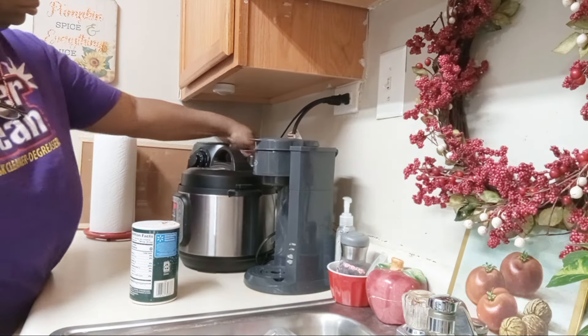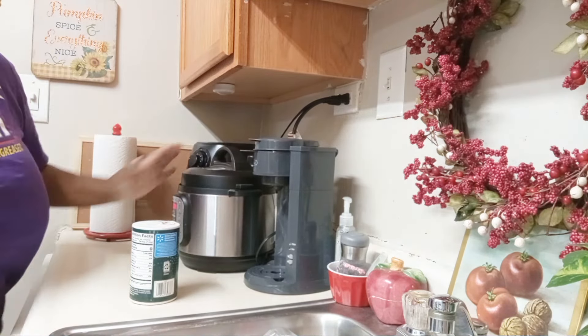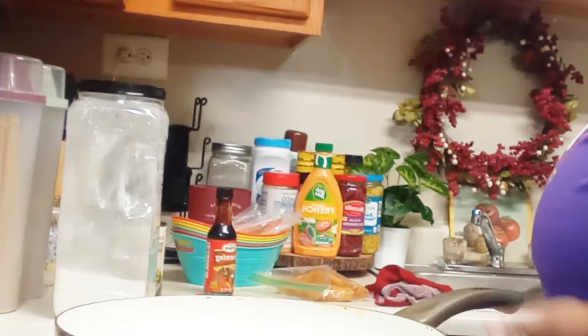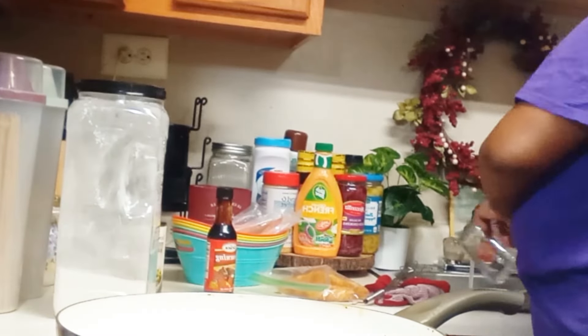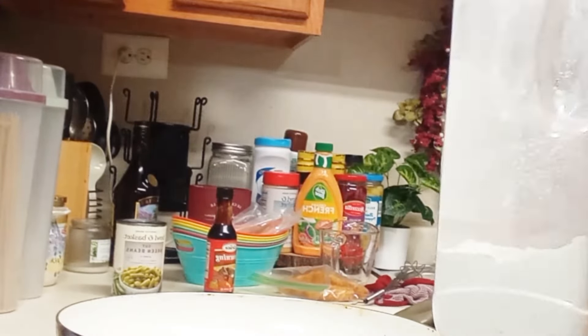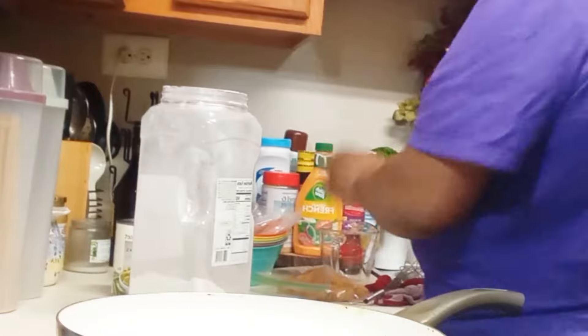If you don't have an Instant Pot, what are you thinking? Go ahead and get it — it's better than having separate appliances that take up a lot of counter space. The Instant Pot also serves as a slow cooker or crock pot and has a lot of features. If you haven't gotten yourself one, it will probably be the best investment you make.